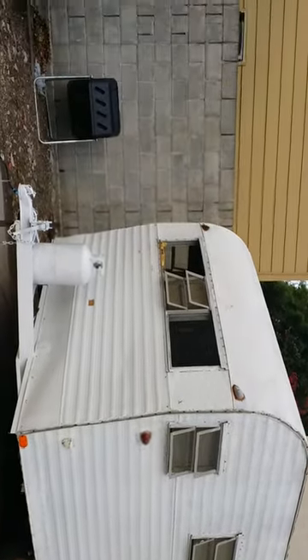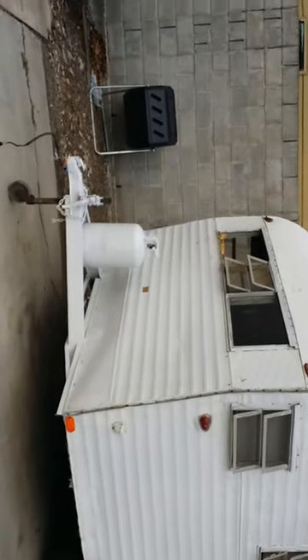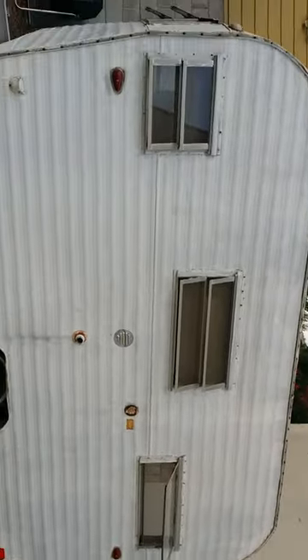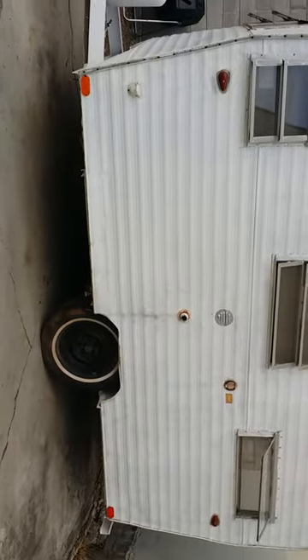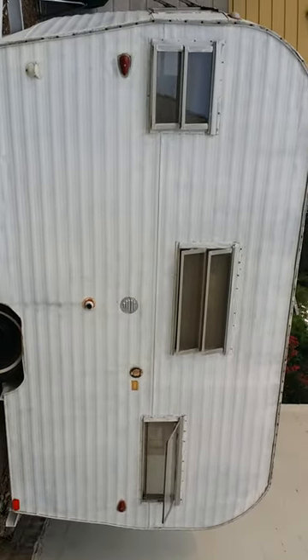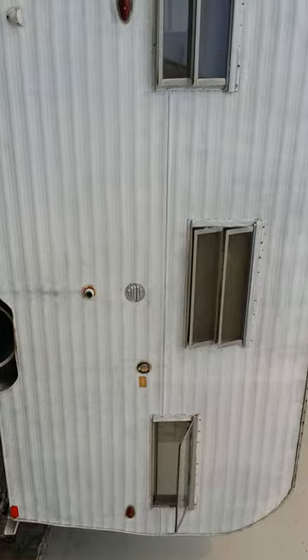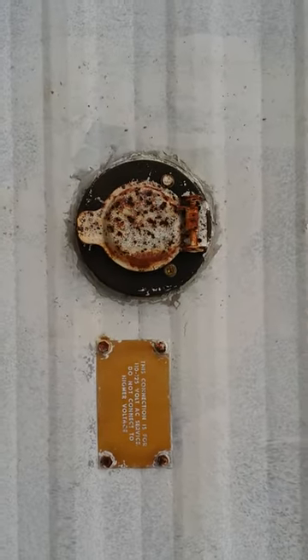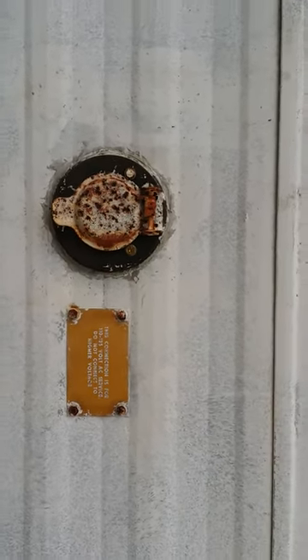It's got one propane tank on the front. The previous owners did some work on the front and rear — the bumper and the tow hitch — and painted it white. It needs new tires, we know that much. And the windows probably all need to be sealed up. We have our little electric hookup right here. Clearly this plug has seen better days — 110 volts.